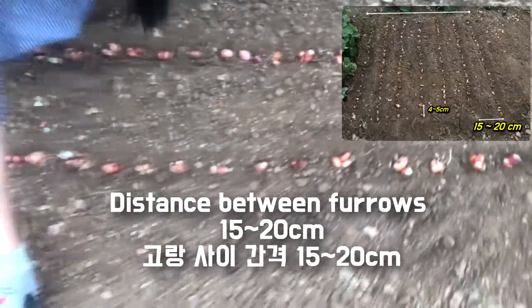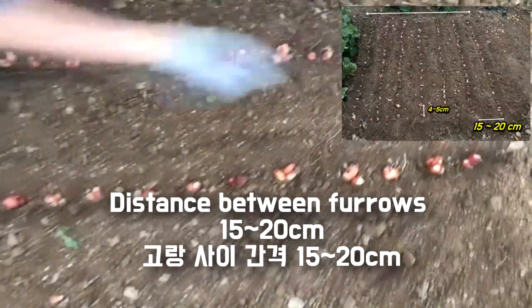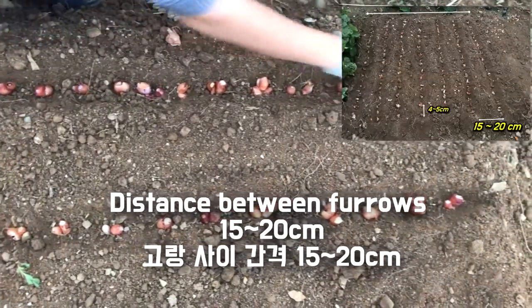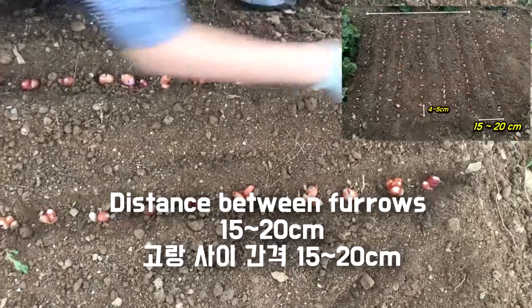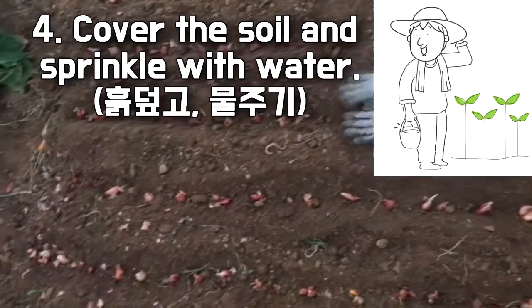Normally, you have to spray some water on the soil, but I will skip this process due to the weather forecast. That's because they mentioned it will be raining tomorrow. Cover the soil and sprinkle with water.